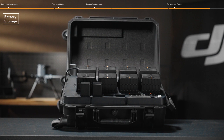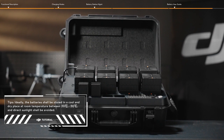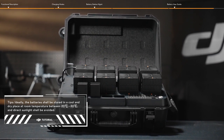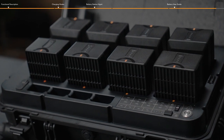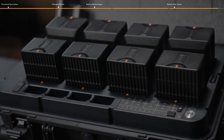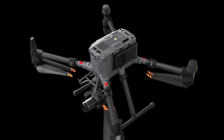For Battery Storage, if the batteries need to be stored for a long time, it is recommended to charge them to 50% in storage mode before storing. It is also recommended to charge and discharge the battery every 3 months to maintain battery activity. Thank you for watching.